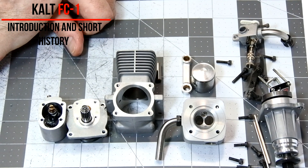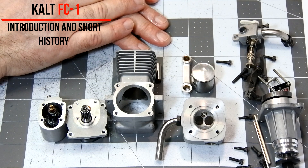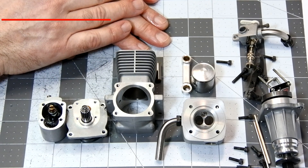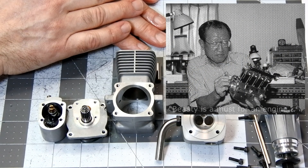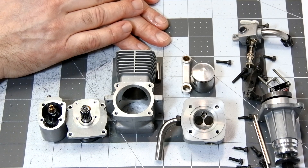We will meet the Calt FC1 again in the next videos. The engine will be assembled and mounted on the bench for a trial run. Thank you for watching and I hope you like this engine. As Hiroyuki Oki once said, beauty is a must for an engine. Thank you for watching. Have a nice day. Bye!